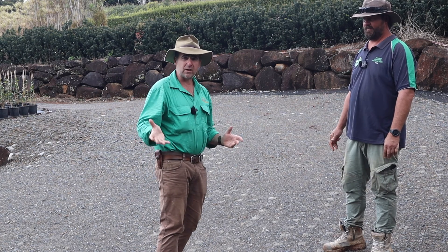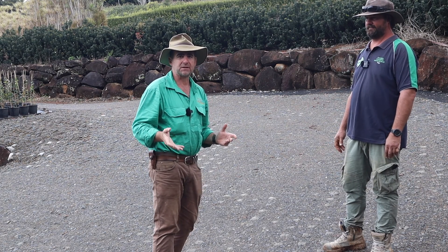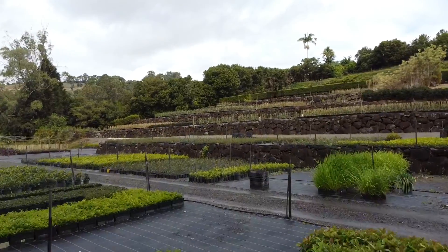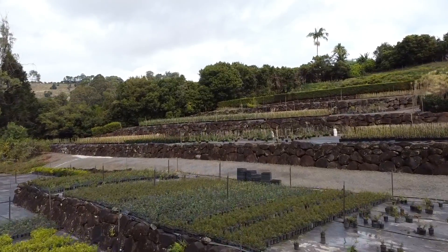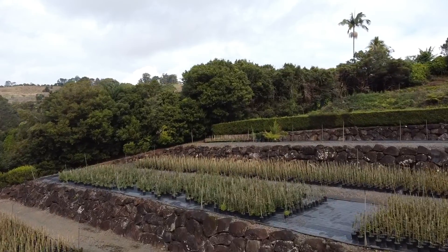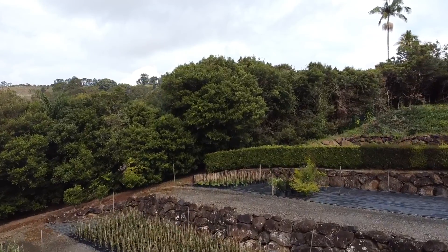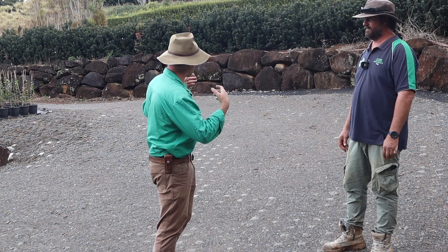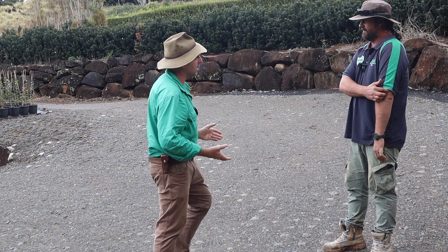I've had a few questions on the channel previously about Australian Concrete Mats and how they perform over time. So I'm at a commercial nursery just near Lismore in northern New South Wales, where it's not unheard of to get two metres of rainfall in a month. And they've certainly had some wet conditions recently. I'm with Troy from Australian Concrete Mats, and Troy, this is a job that you supplied for just a little while ago.